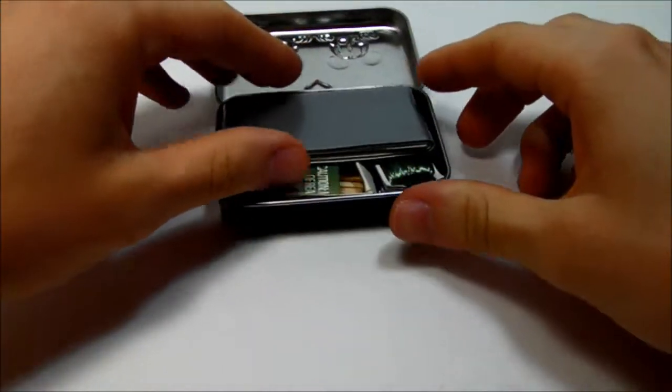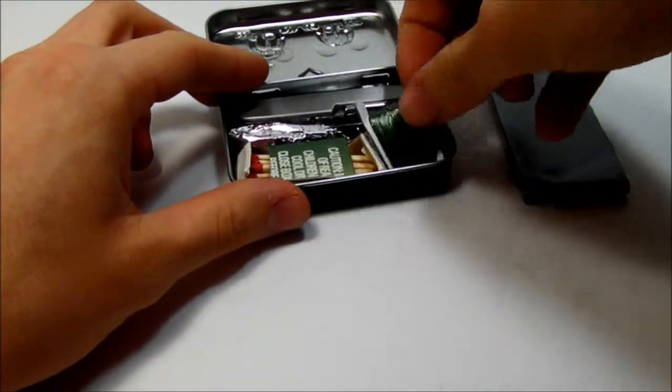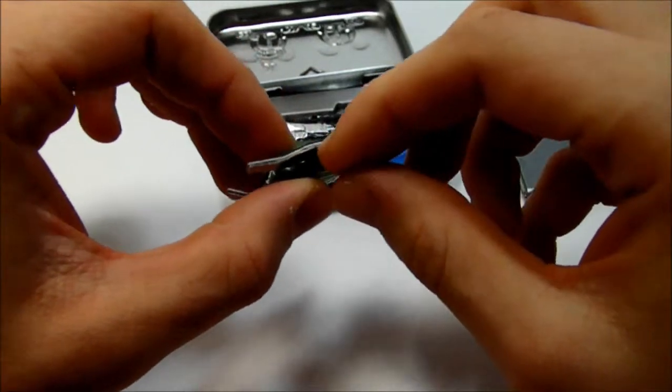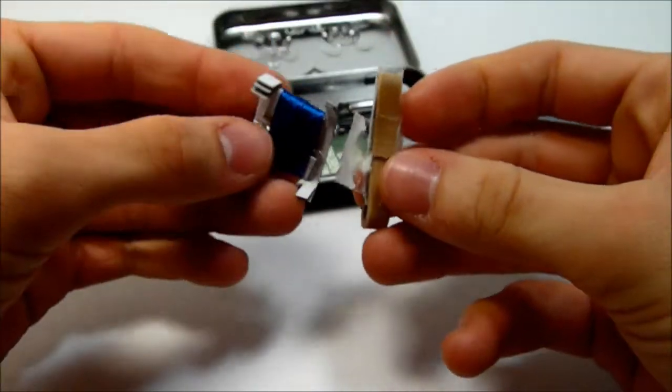The first thing you'll notice when we open it is a thin roll of duct tape. Then we have a small fishing kit — the hook and the sinkers are in there. Then we have a small sewing kit with the needle and thread.